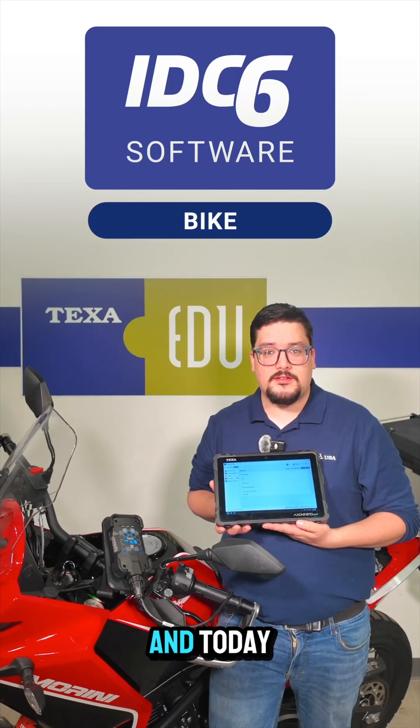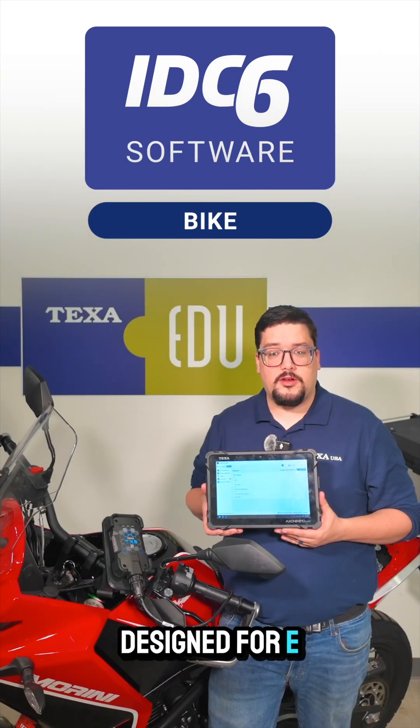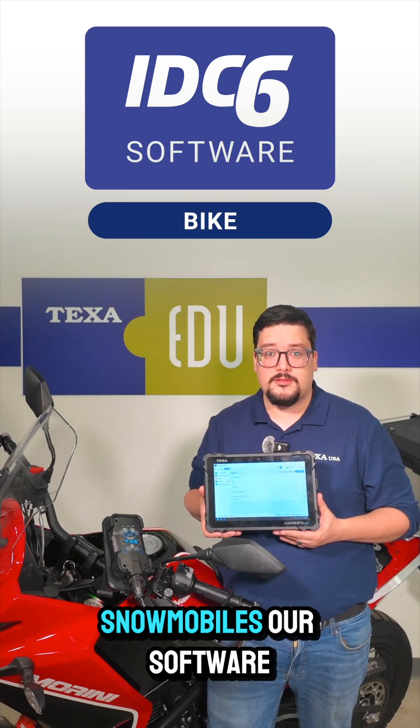Hey, this is Chris with TexUSA and today I'd like to introduce our new IDC6 bike software. This software is designed for e-bikes, motorcycles, ATVs, quads, UTVs, PWCs, and even snowmobiles.